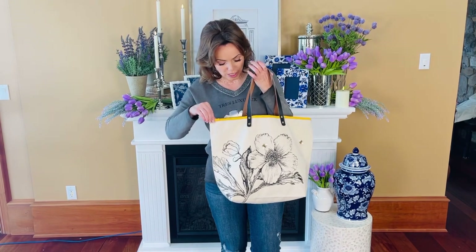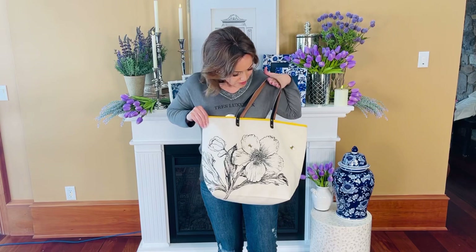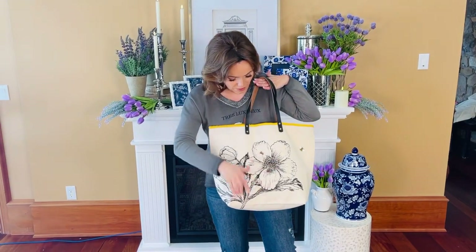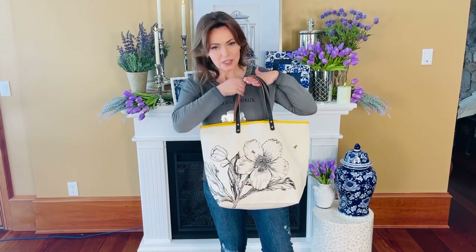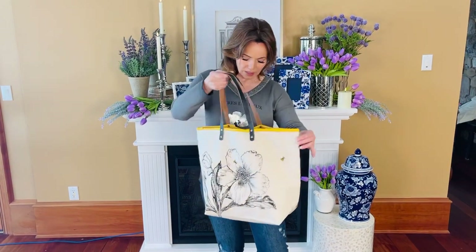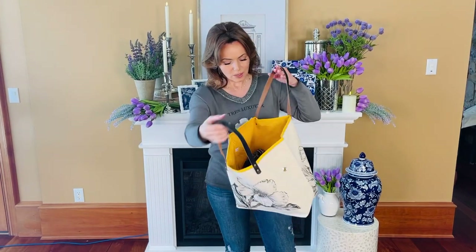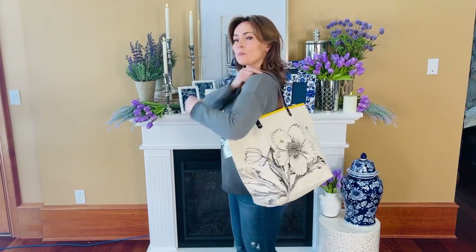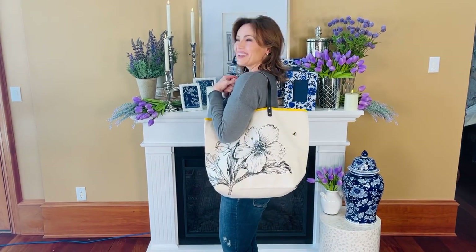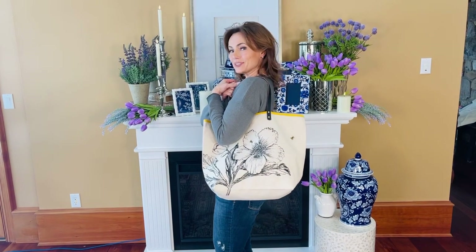It's a beautiful canvas with gorgeous yellow at the top and yellow on the inside. It has a beautiful floral print — gorgeous artwork of flowers in black and white — and then this beautiful embroidered bee in color. It's the same on both sides, no front or back. Nothing says summer like flowers and bees on a beautiful summer tote.